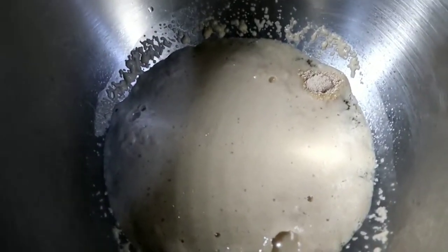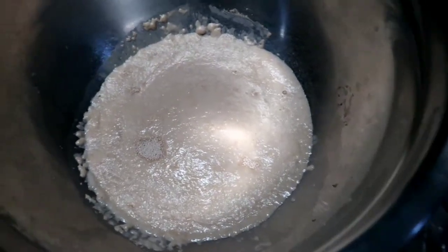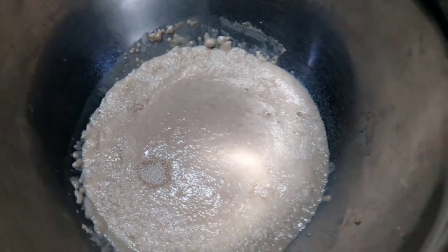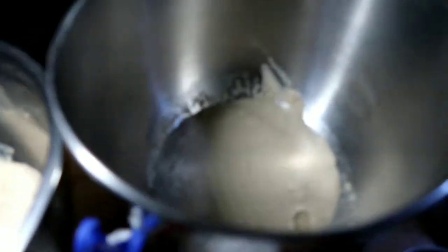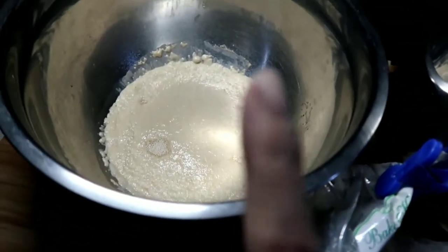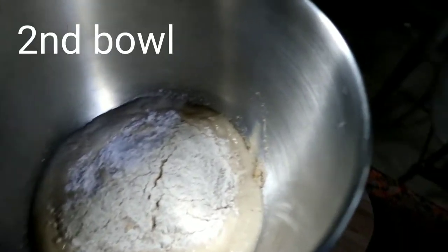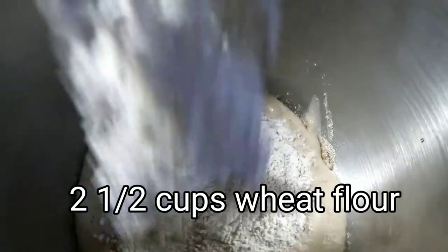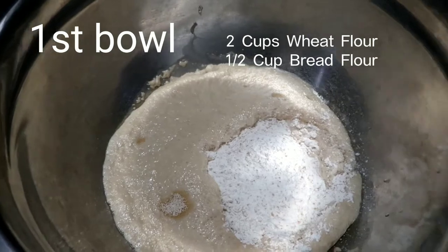Look at that — it's very frothy! With this kind of look it's already okay and you can start putting the other ingredients together, because it will rise more. They're very good today. Here I'm going to put pure wheat flour, and here I'm going to put wheat flour still but with a little bread flour — but it's still mostly wheat flour. I'm putting in two and a half cups of wheat flour for the pure wheat bread, and two cups of wheat flour plus one cup of bread flour for the other.